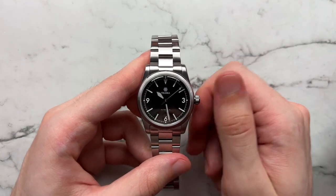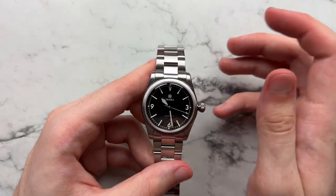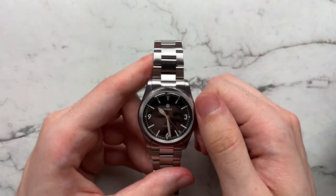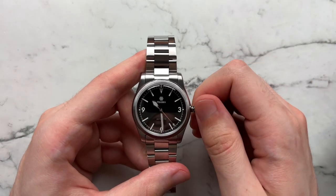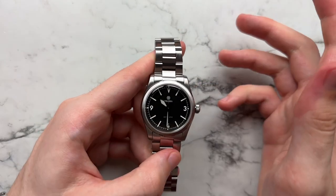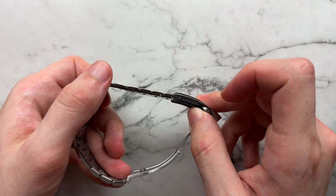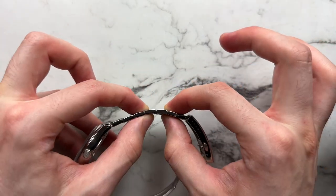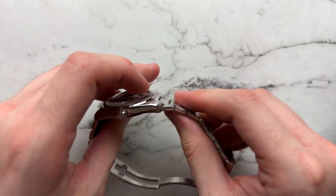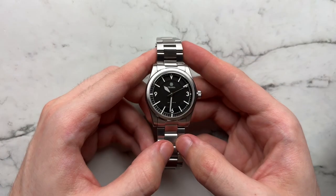The crown has a nice action — it unwinds smoothly. Winding the movement is a little grainy, as is typical of Miyota 9-series movements, but setting the time is buttery smooth, which feels more premium than you'd expect. Screwing in the crown is similarly smooth and well-proportioned. The bracelet uses full screw links, which is a nice touch, and the thickness is well-judged — not overly sporty but not dainty either.